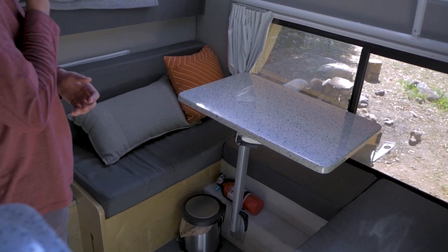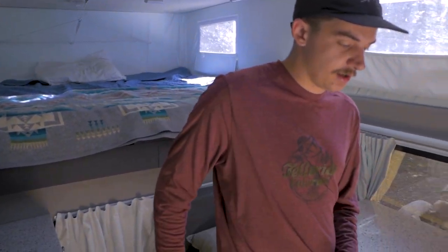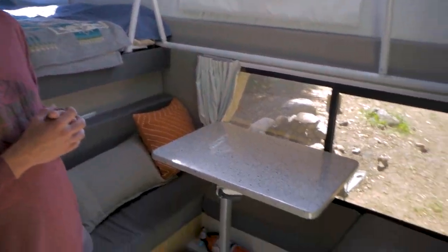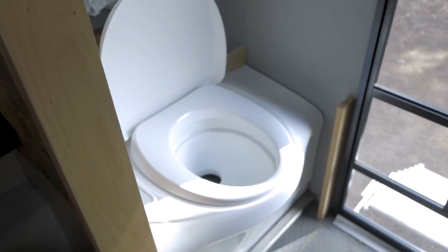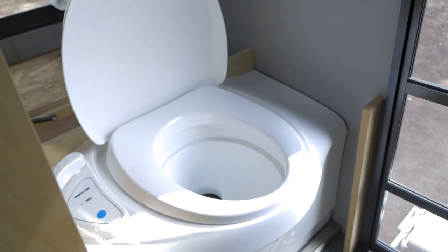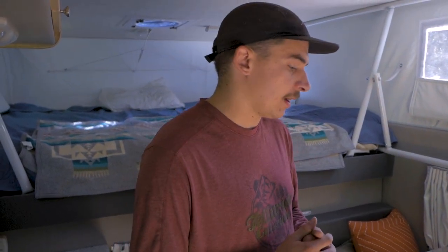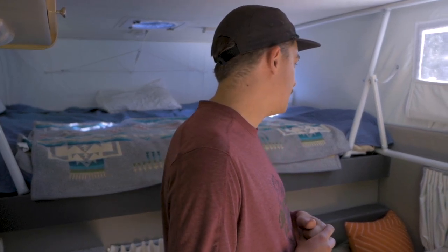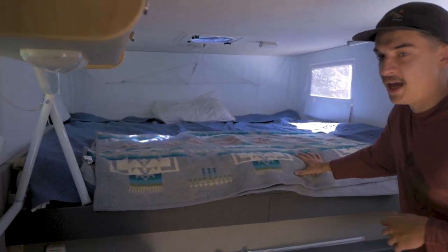Underneath the dinette there is also a cassette toilet. You just pop the seats up and access the toilet. It has a cassette tank on the outside that you can roll out like a suitcase and empty. Really easy, doesn't smell — actually very pleased with that.